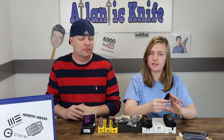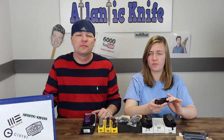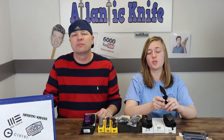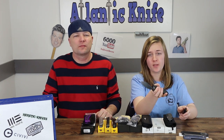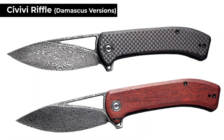Up first is the Civivi Riffle liner lock. I like this design personally — it reminds me a lot of the Civivi Shredder, one of my personal favorites. We went all out this time because we got the two most impressive versions: the twill carbon fiber overlay on black G10, and the sandalwood handle with Damascus. Both have Damascus steel, of course.